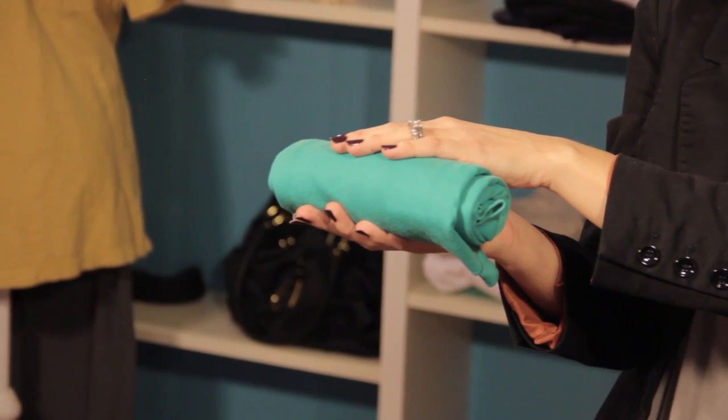Hi, I'm Christy Prince-Hale, and today we're going to talk about how to roll a shirt for travel. It's that time of year where lots of traveling is happening, so here's a tip for you.